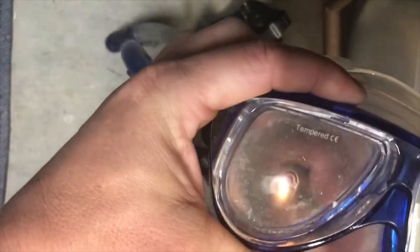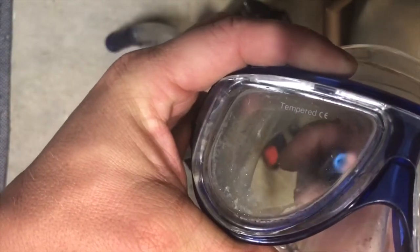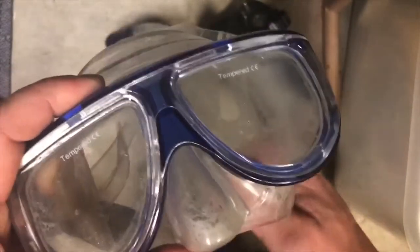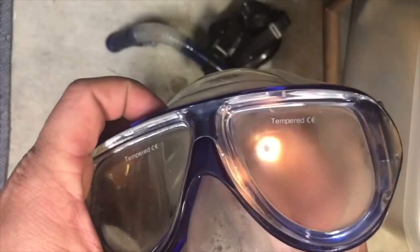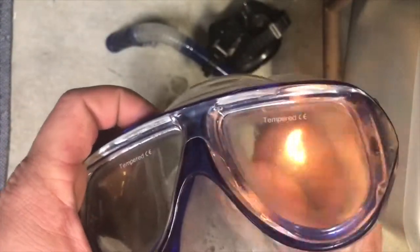I'll do one more for you - this is one I've had for a while. See how it kind of opens up - we're getting silicone off this one too. You know, everybody's got their head out of the water floating around on the reef because they can't see, and all these beautiful fish are just a blurry mess because they can't get their mask de-fogged.